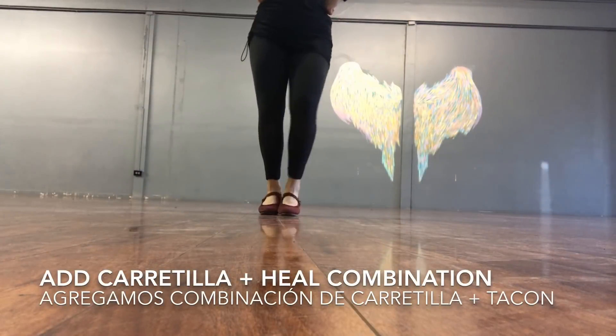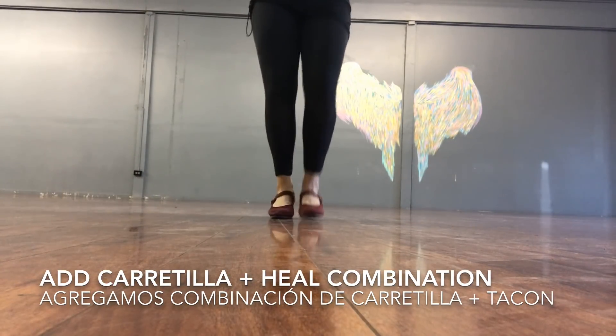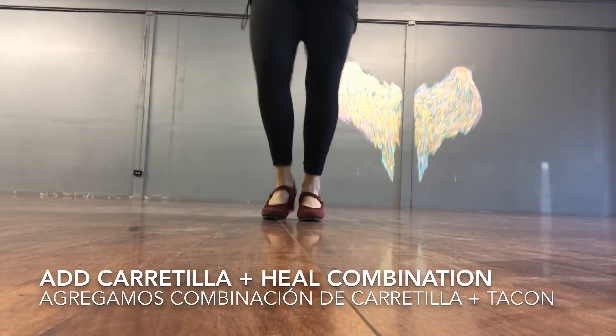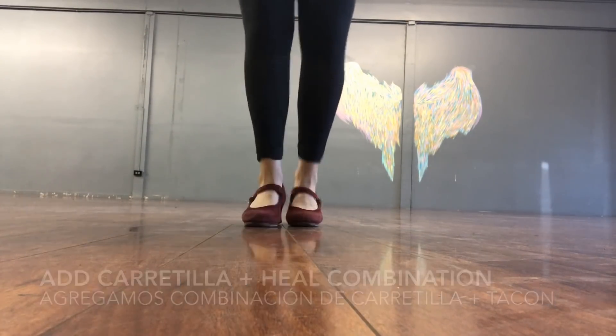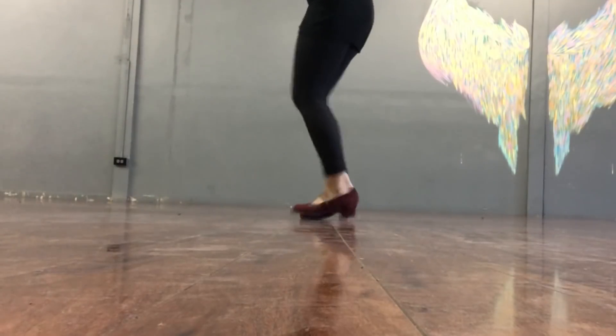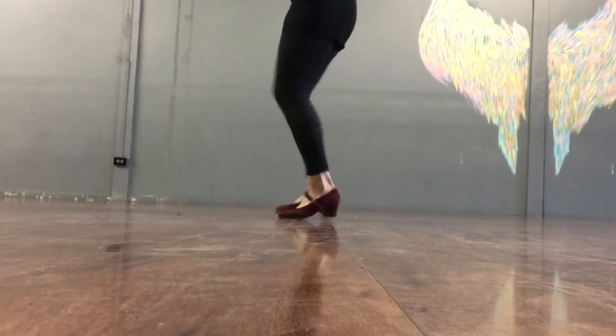Moving on, now we're going to add the carretilla with the heels in between, and we finish the step with two heels and remates. Ahora vamos a agregar las carretillas con el tacón entremedio, las carretillas con el pie derecho, y vamos a hacer el bring up.